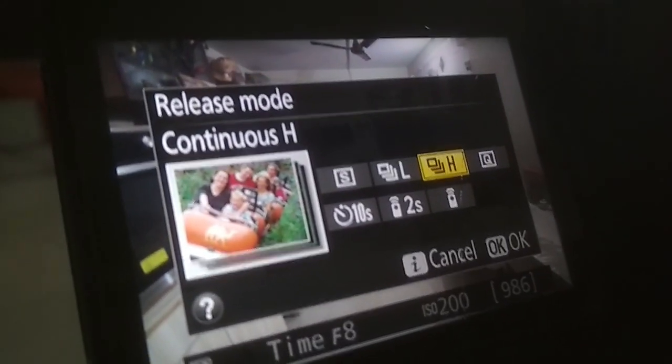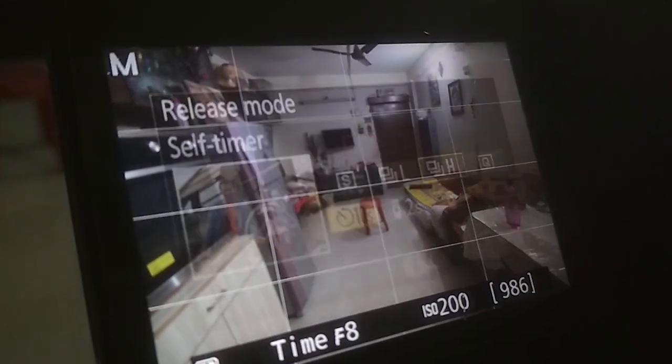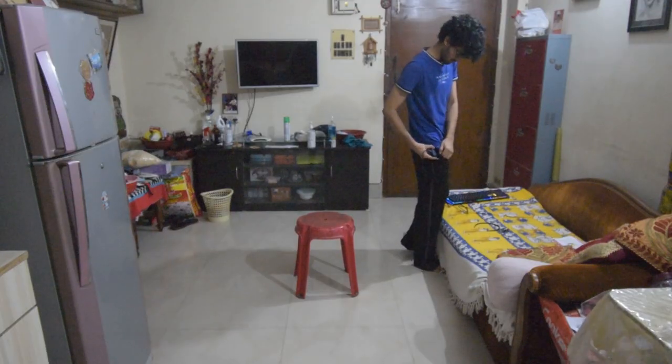Set the shutter speed to time mode or bulb mode, aperture to around f8, and keep the ISO at 200. Set up a self timer of 10 seconds because this will be a self portrait.